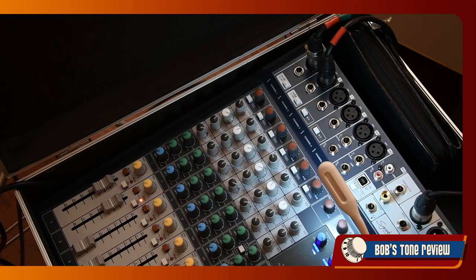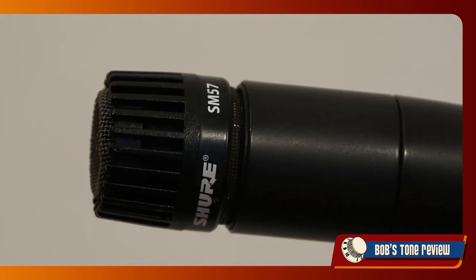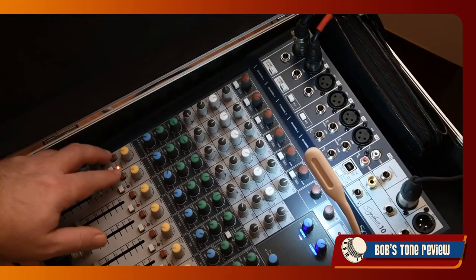If you, for instance, are used to the sonic character of a Shure SM57 microphone — a classic in cabinet miking — you can intervene on your equalizer to resemble its frequency response with pretty convincing results.